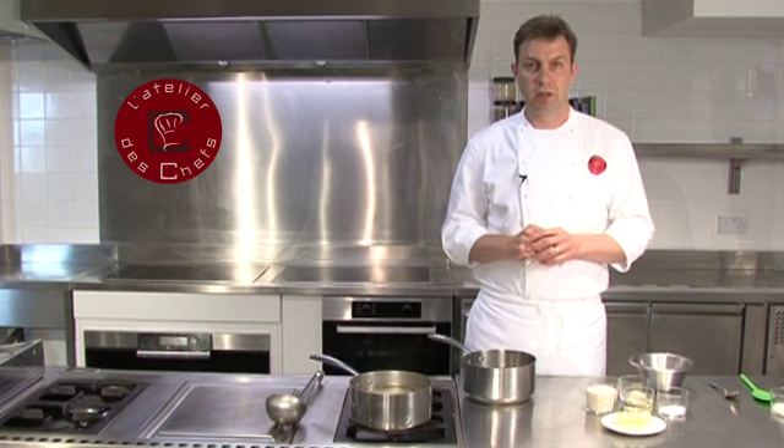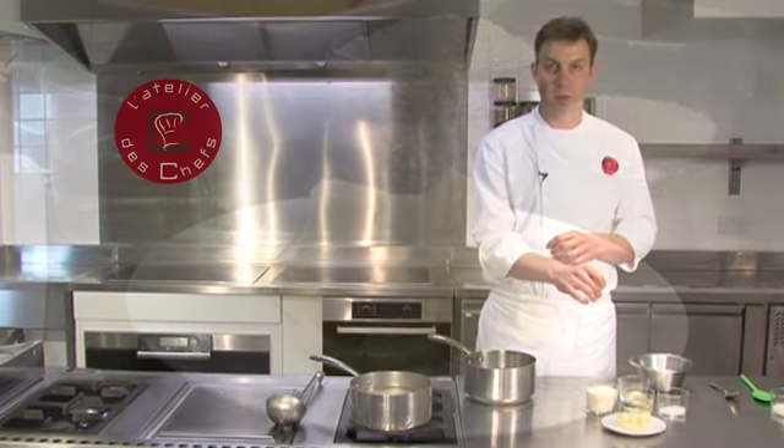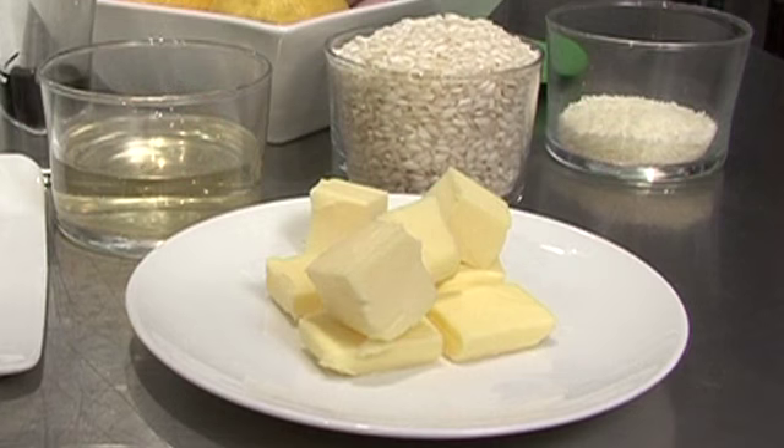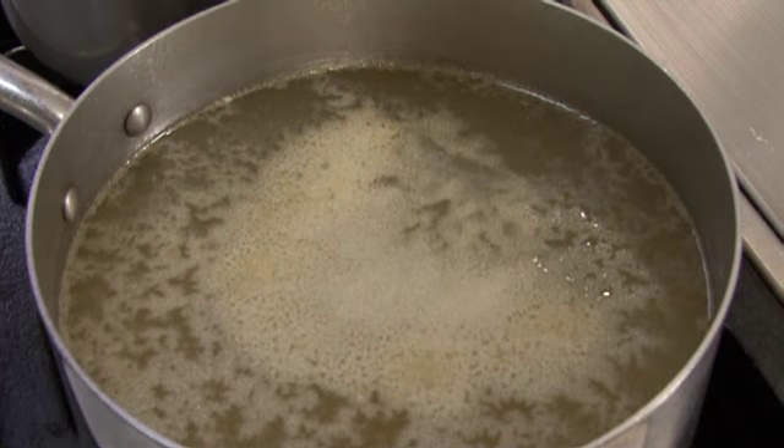Our standard ingredients for a risotto: shallots and garlic, which I'm going to sweat off in some butter. Then we've got arborio risotto rice — you can use carnaroli if you want — some white wine, some salt, and some stock. Today I'm using fish stock.